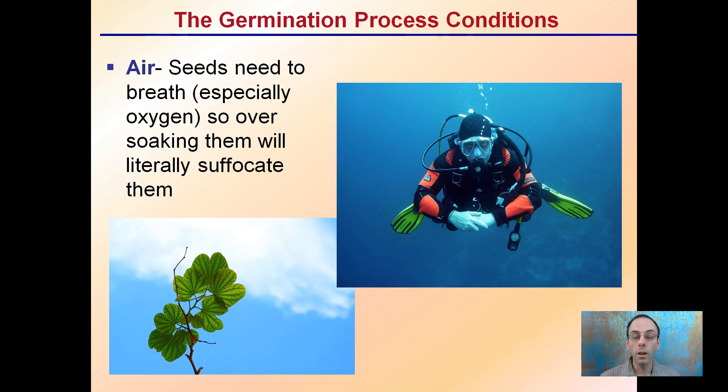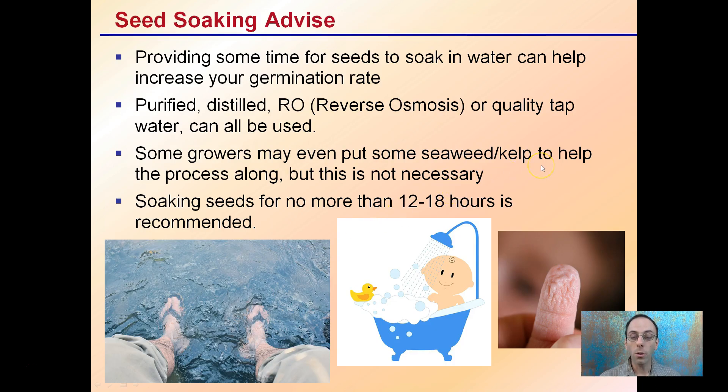Seeds do need to breathe — they especially need oxygen. Over-soaking them will suffocate them. Seeds need to have that kind of air exchange occurring. If you just soak them in water and drown them, they can't exchange important oxygen for the process of respiration. If you are going to soak seeds, providing time for seeds to soak in water can help increase germination rates. Purified distilled water, reverse osmosis, or quality tap water can all be used — there's no one preferred source. Some growers may add seaweed or kelp to help the process along, but this is not necessary. Soaking seeds no more than 12 to 18 hours is recommended — you don't want to drown the seeds and oversaturate the water inside them.